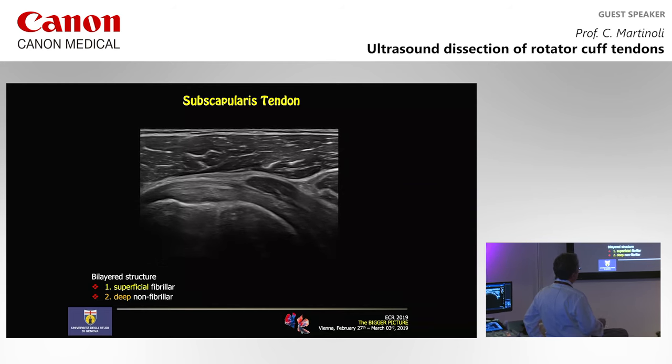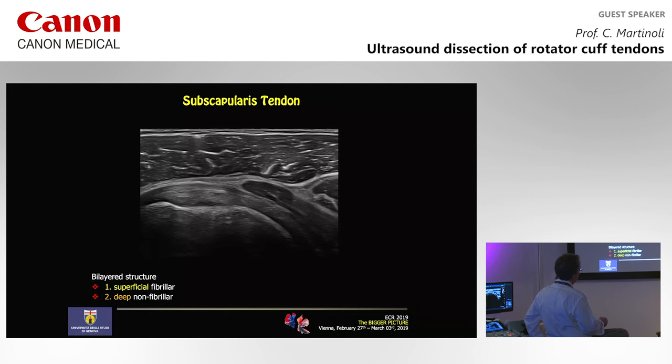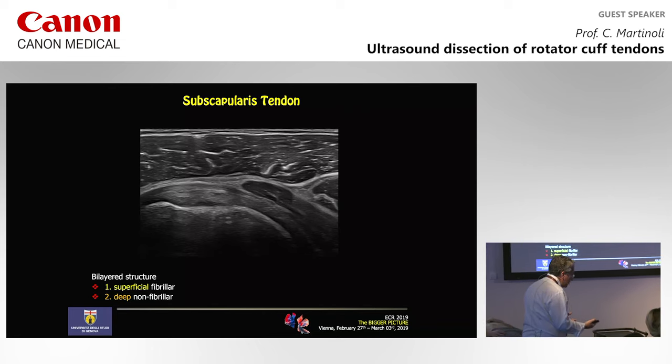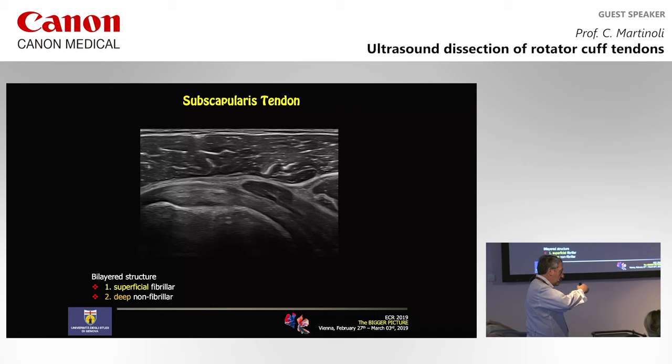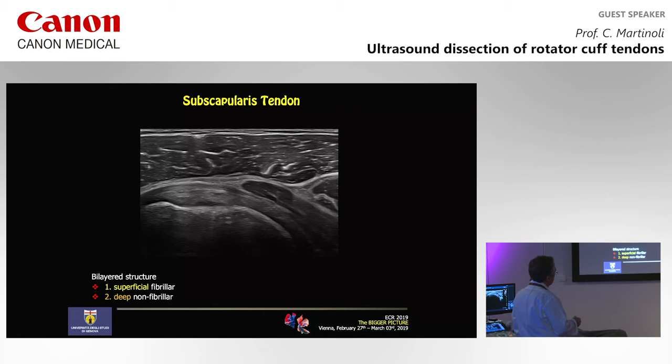This image shows the two parts going more medially. You can understand that there is a cleavage plane. When you move the shoulder with slight internal and external rotation, you can see the two parts glide with each other — they are not intermingled. They are lying one superficial, one deeper, but they are separate structures.